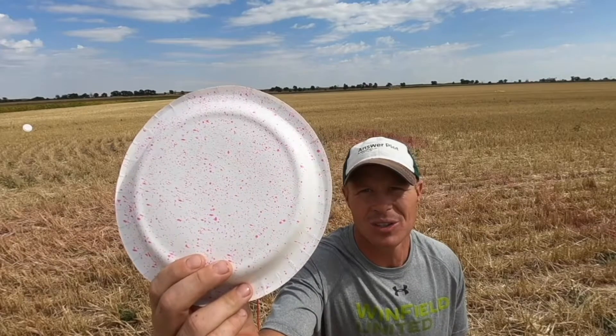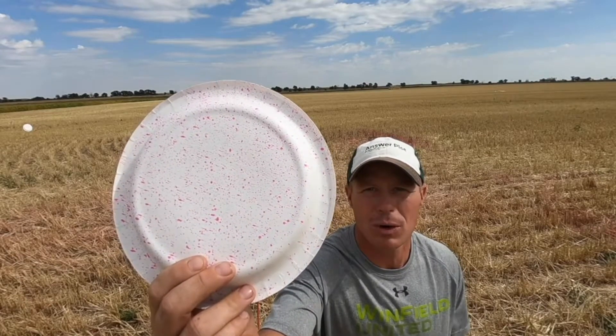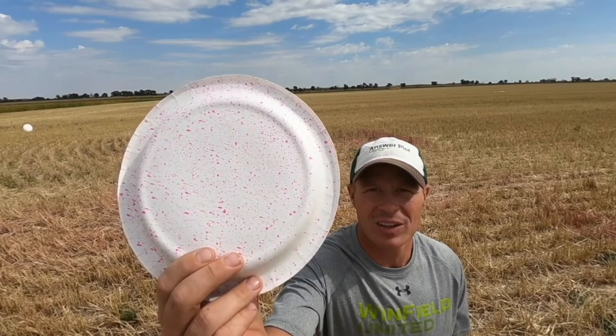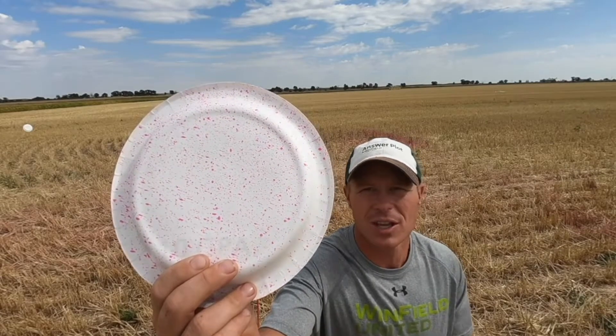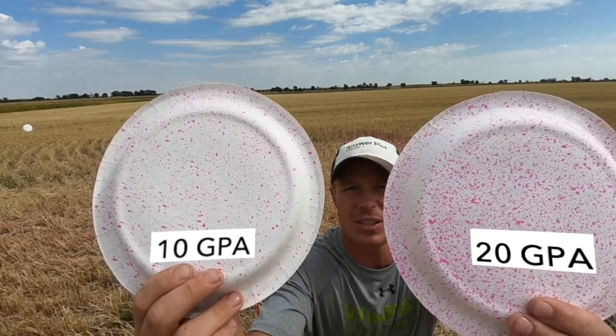You can see coverage here with that flat fan nozzle — pretty darn good. 20 to 30 percent fines is typically what we see with this nozzle, so 20 to 30 percent of those gallons you're spraying are going to be below 120 microns. This is 20 gallons per acre, and you can see significantly more coverage.